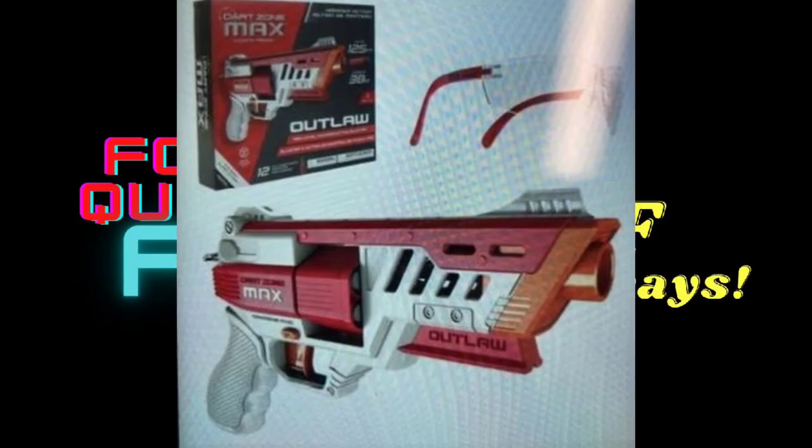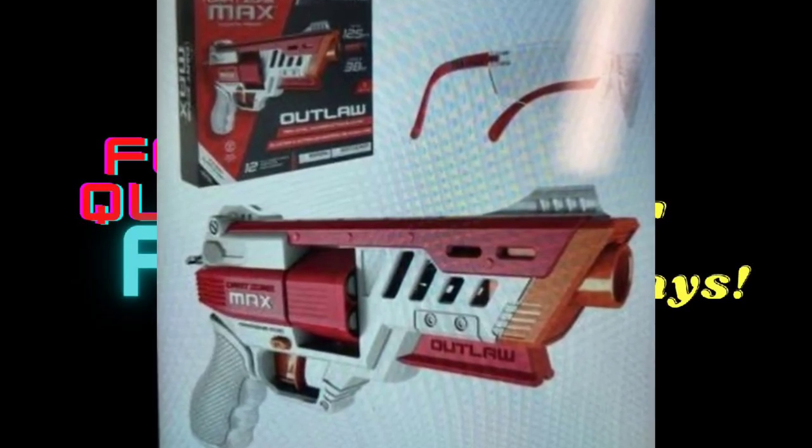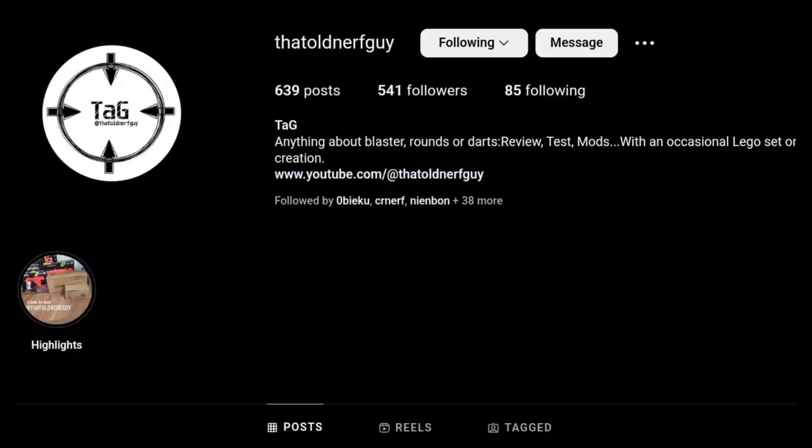This is of course under the MAX line, so it will be a Target exclusive in the United States. Unfortunately this is the only image and information that I have on the OUTLAW. I'm getting this information from TAG, aka That Old Nerf Guy. He has a YouTube channel and an Instagram account, so be sure to check him out.